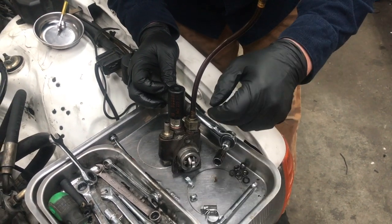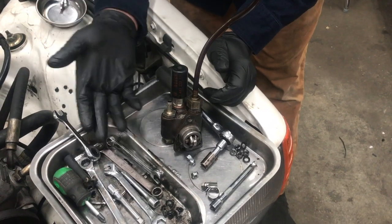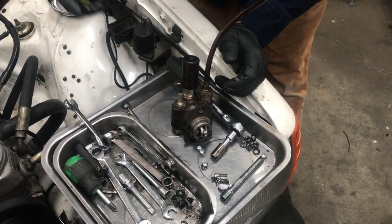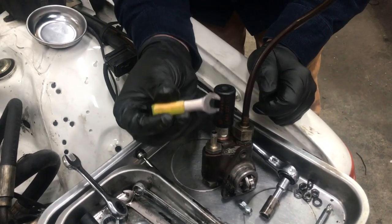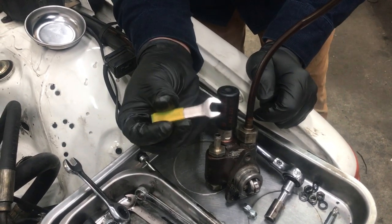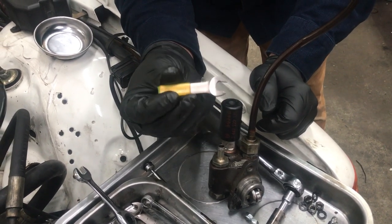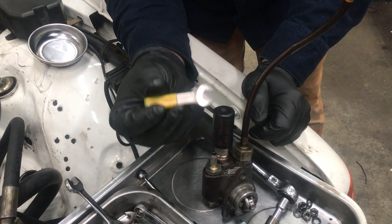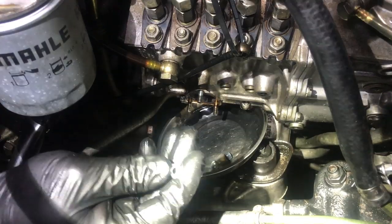Once that first bolt is tightened, you're able to thread the other ones on. The wrench dilemma created this tool here. We've decided to include this with the parts kit because of how much simpler it makes installing the new locking nuts.